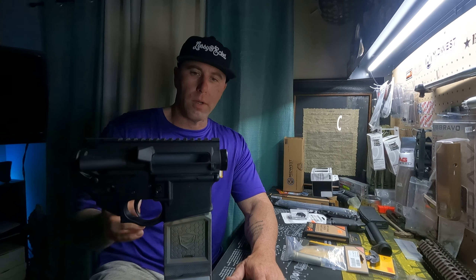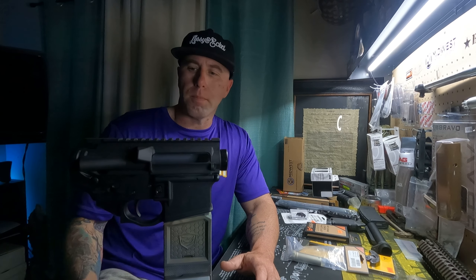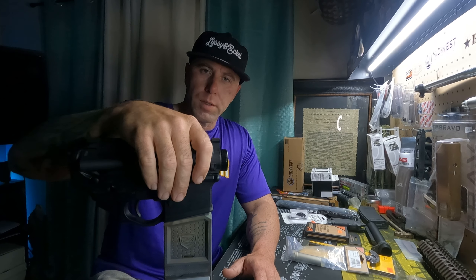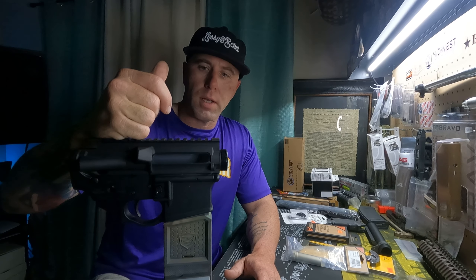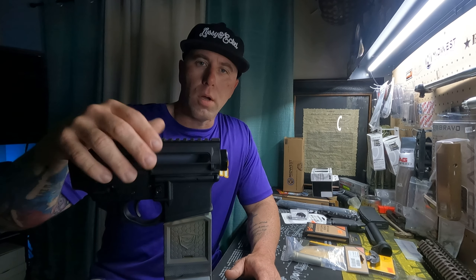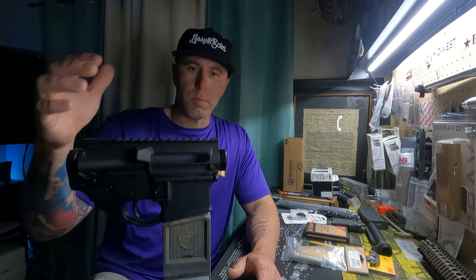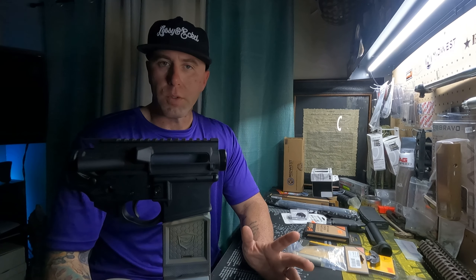So that's what we're going to do. I'll show the parts as we're going. The lower receiver is a Spikes Tactical receiver, the upper receiver is a Bravo Company. All mil spec parts in the lower receiver, trigger's mil spec, everything else is Aero stuff, mil spec stuff.